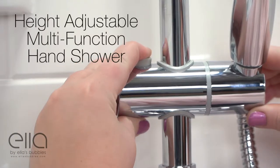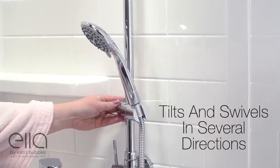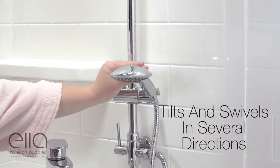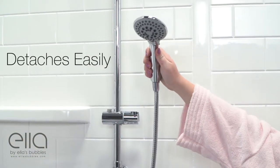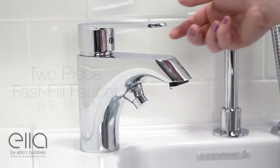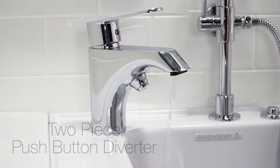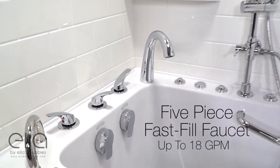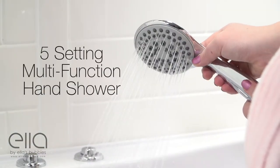The Shower Column Kit features a height adjustable multi-function hand shower that tilts and swivels in several directions. The hand shower detaches easily and is connected to our 2 or 5 piece fast fill faucet sets. Push the diverter button on the 2 piece faucet set, or turn the diverter handle on the 5 piece faucet set, to enjoy a 5 setting multi-function hand shower.